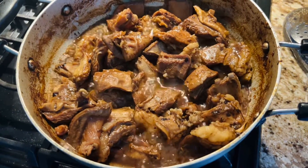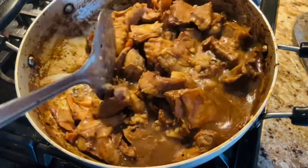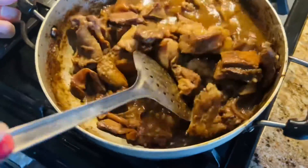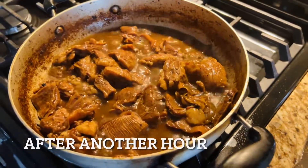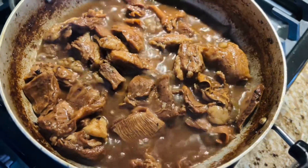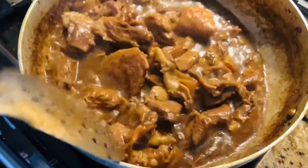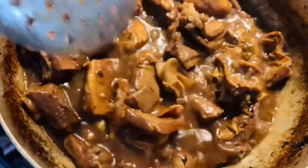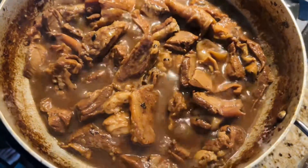After an hour, the water has dried up and the meat is looking good. We're going to add another cup of water and cook on low heat for another hour so the meat becomes tender. After that second hour, the curry is looking great, the meat is tender, everything is just right. If you like a thicker curry, you can dry it up a little more, but we're good at this point.